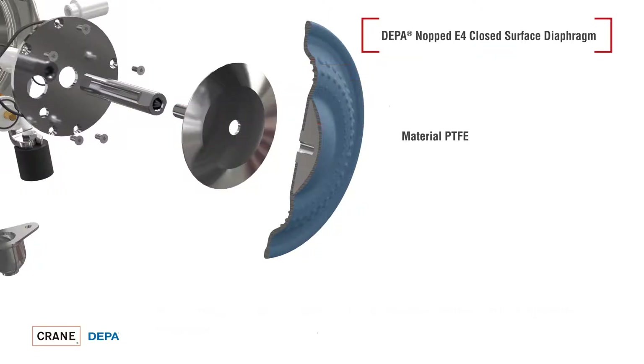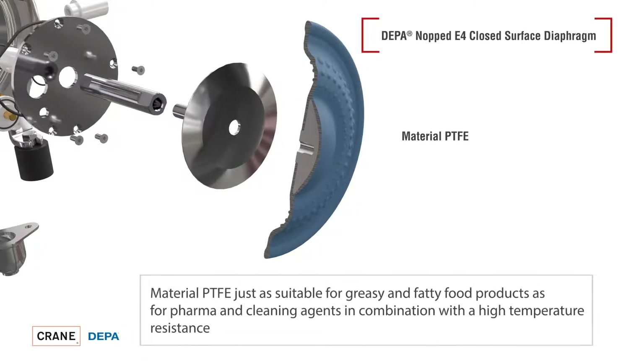The DEPA Steritech series can be equipped with two different diaphragm materials. The PTFE diaphragms offer excellent resistance to greasy and oily media and can also be used for cleaning agents containing acids or alkalis. In addition, they offer high temperature resistance.